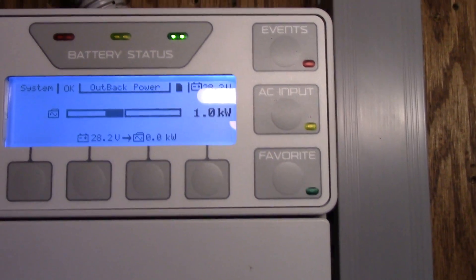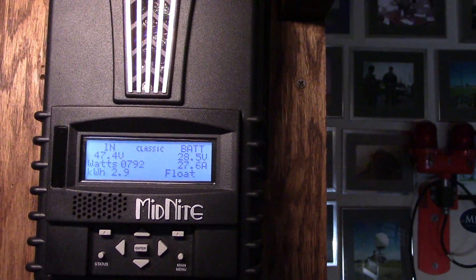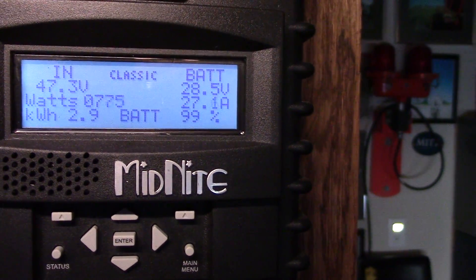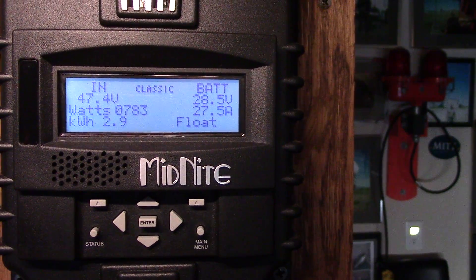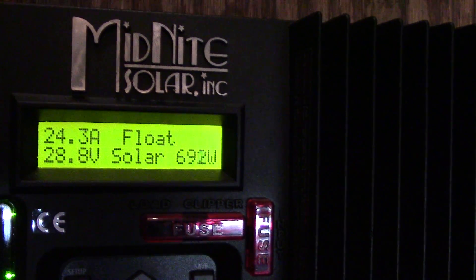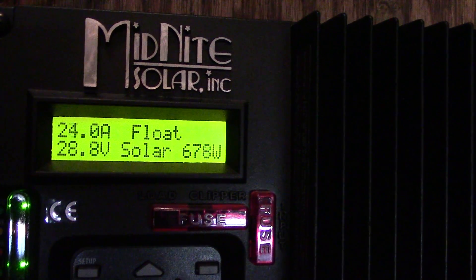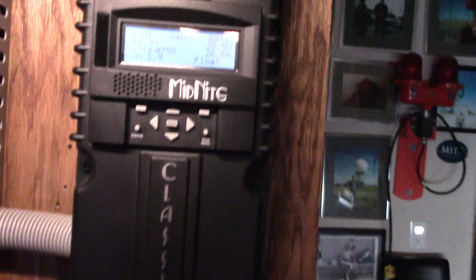It's pulling about a kilowatt — I got a lot of stuff on right now too. See, I'm pulling about 27-28 amps off there. And pulling pretty close to about the same on the other — about 700 plus watts, about 750 or so.